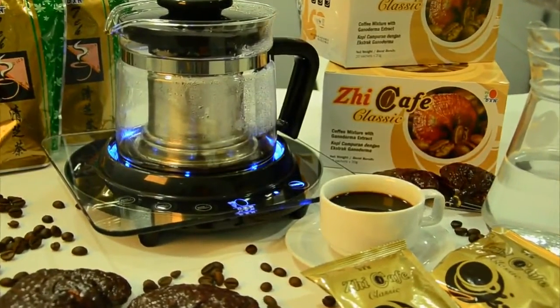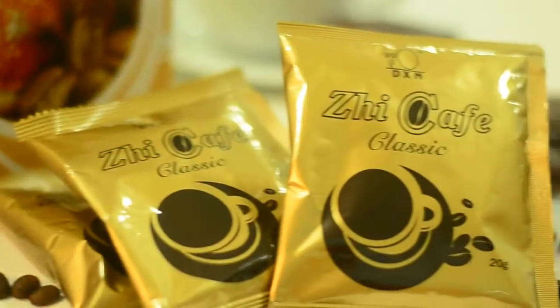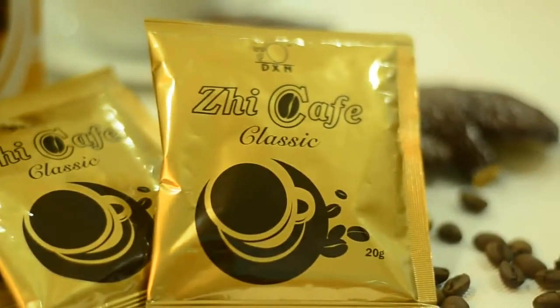Here's how you make some coffee using the DXN espresso kettle. To make the coffee, we need two sachets of coffee in 400 milliliters of water.